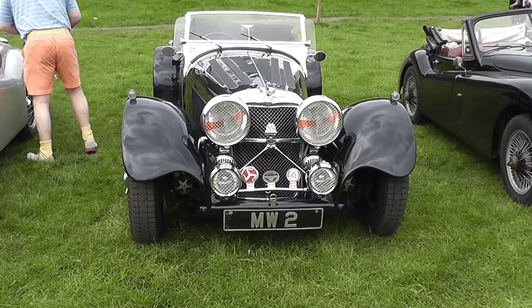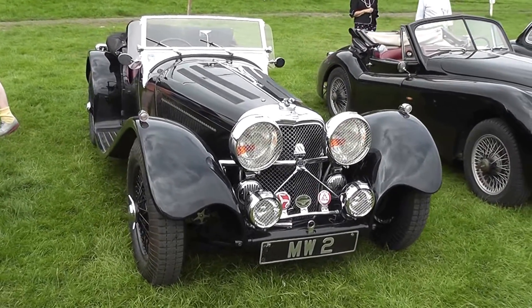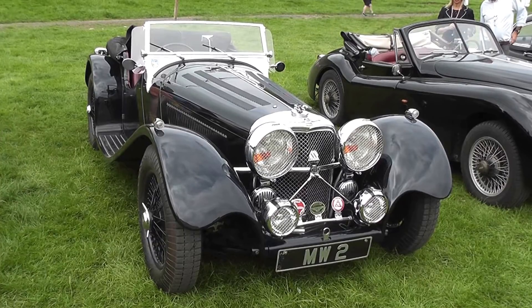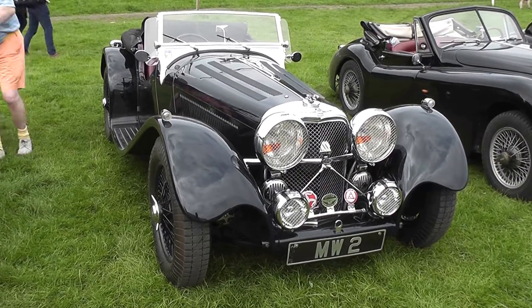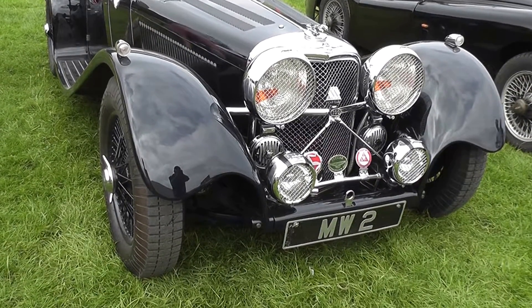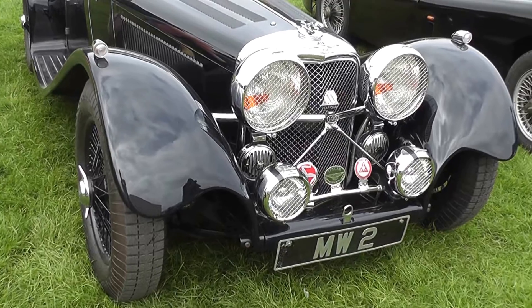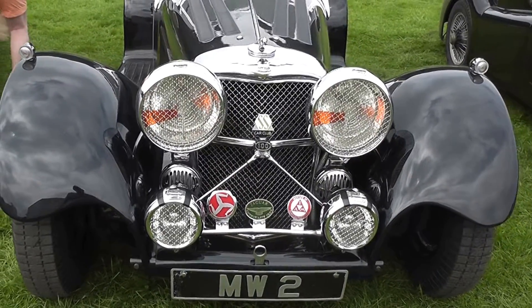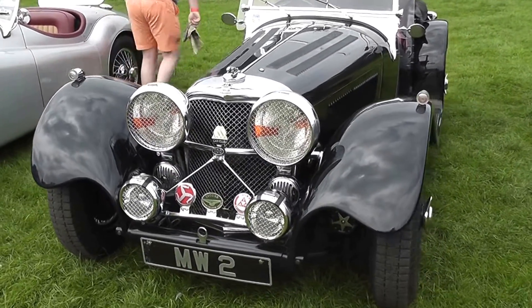Here we have an SS100 that looks absolutely immaculate, but I've just checked the number plate and it says it's an XJ6 from 1970. So this is certainly a kit, but it's absolutely immaculate and looks very like the original would have looked years ago when they came out. These kits really are an immaculate reconstruction of an SS100 — if you can't get an SS100, which you probably can't now, you can certainly get one of these kits and build one yourself.